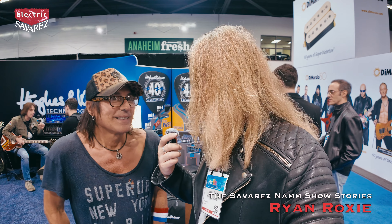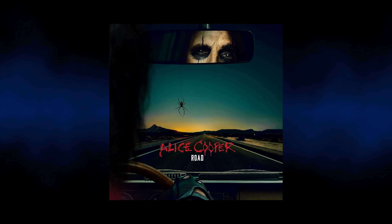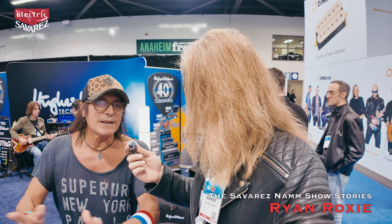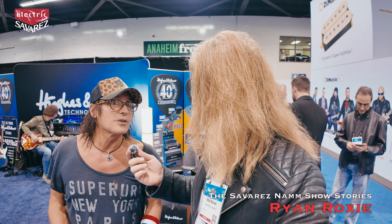We just put out a studio Alice Cooper record — the touring band was able to play on that one, it's called Road and we're all proud of it. I'm also putting out my own new music this year. With Alice Cooper we did it old-school: we made an album on analog tape, recording live in one room with the whole band, and we released the entire album at once.